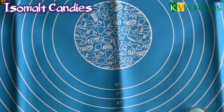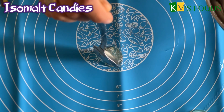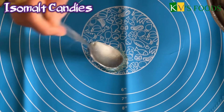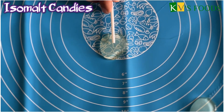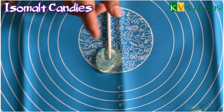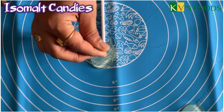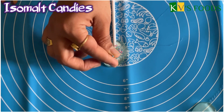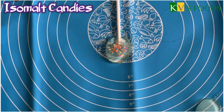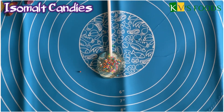Friends, we will see how to make Isomalt candies. I have made a silicone mat. I will make these plain candies — you can add a spoon as needed for the size required. I have made a lollipop stick. We can use it as a cake decoration. You can add sprinkles on it, or you can use regular plain candies.